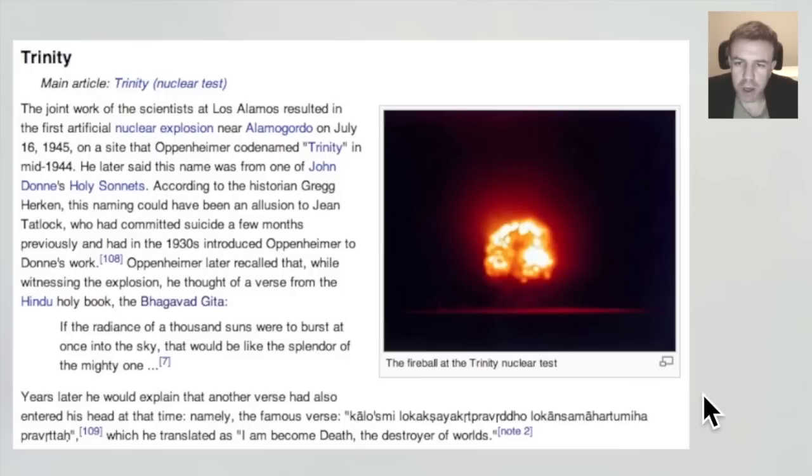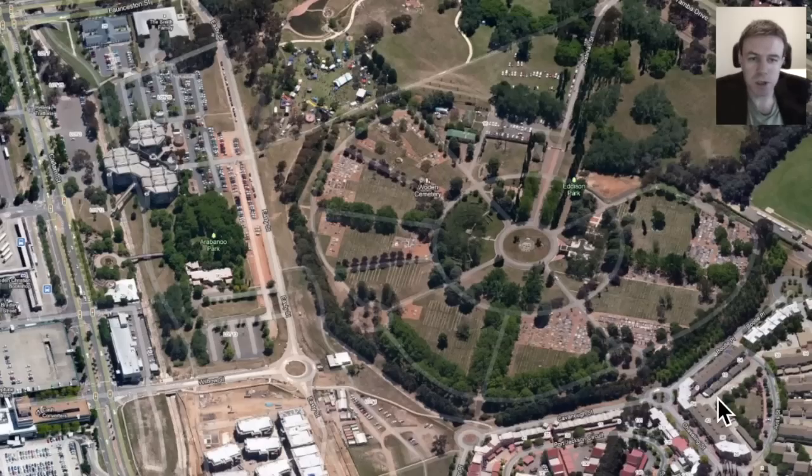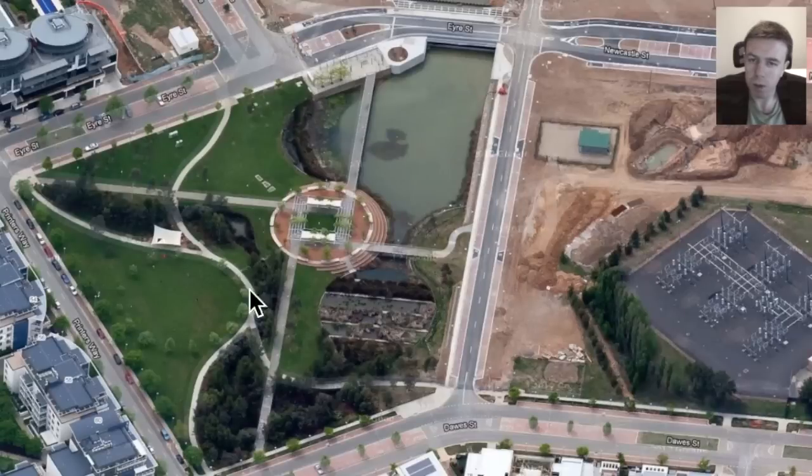So, there is perhaps a dark aspect to this one thousand points of light, dare I say. Let's have a look at some bits and pieces around Canberra that I think are interesting. This is perhaps solar symbolism here, among other symbolism. We have Woden Cemetery, Edison Park here, an interesting building configuration here, with interesting geometry portrayed.